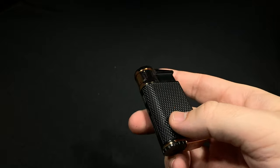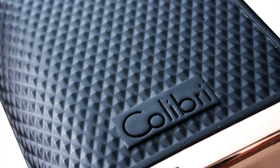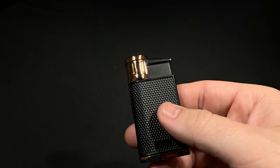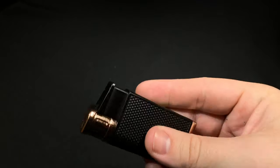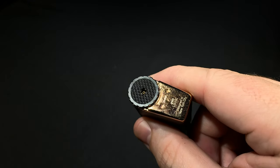Additionally, the lighter has this really cool texture which is called Pac-Mare, I believe. I keep wanting to think of it as a pachyderm, which is elephant, and it's not elephant skin, so don't worry about that. But this texture is on every model and it goes all around the entire body, as well as up to the ignition and down to the flame adjustment wheel, just to complete the look.